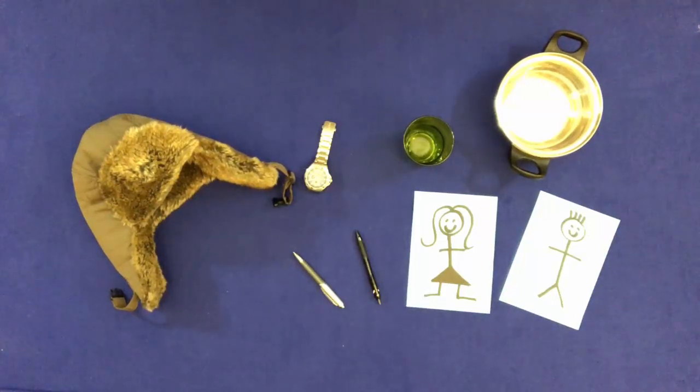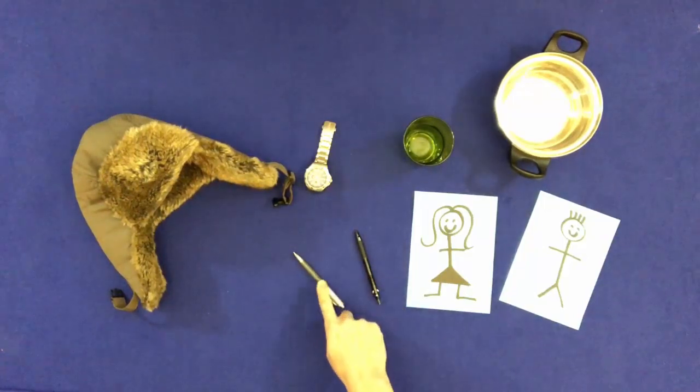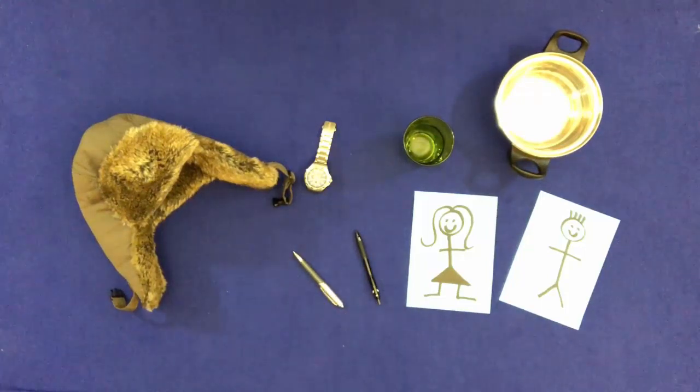Touch the two pens. Put them in the glass, but don't touch them.